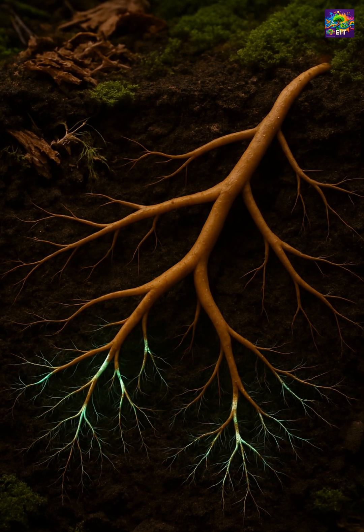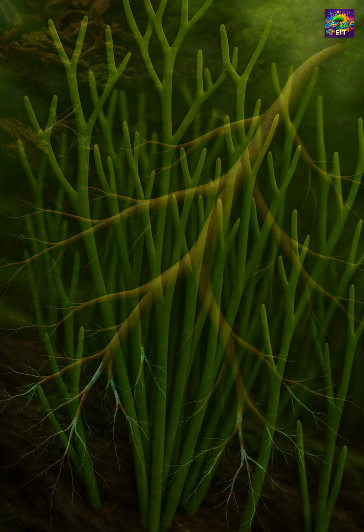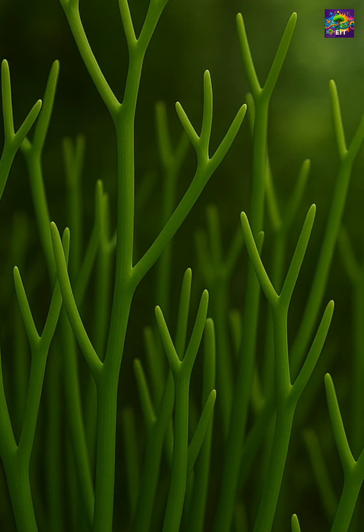This ancient alliance, the mycorrhizal partnership, was likely one of the key innovations that allowed plants to conquer dry land. So it looks extremely ancient, but Psilotum is not a direct survivor from the Devonian.